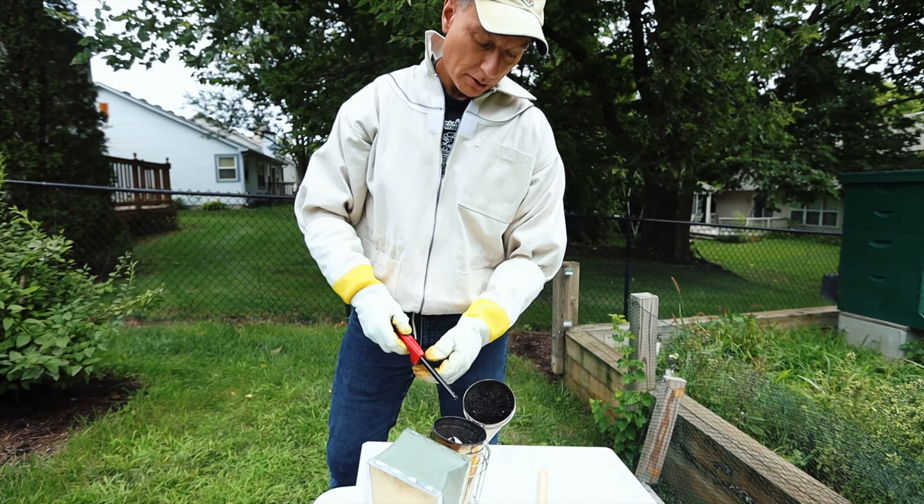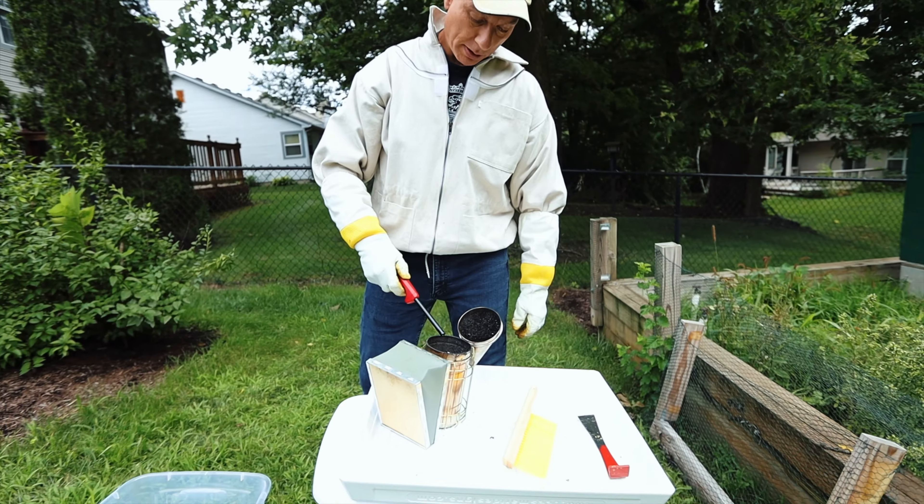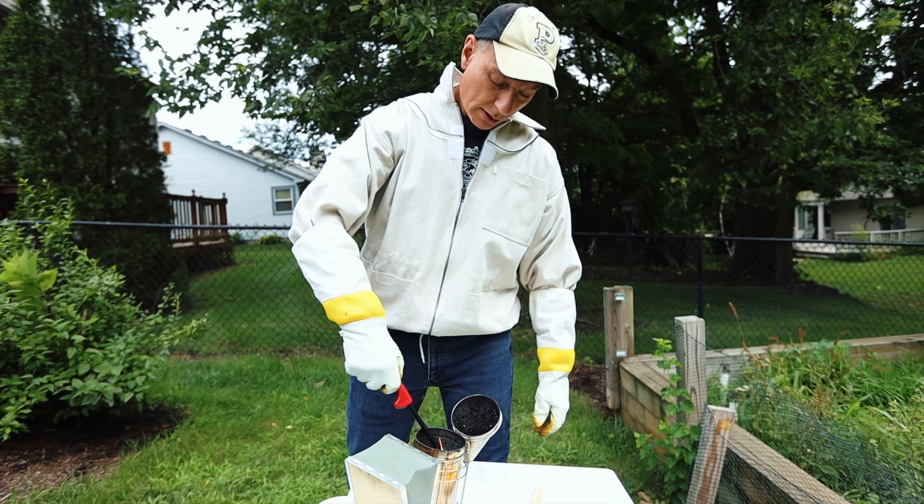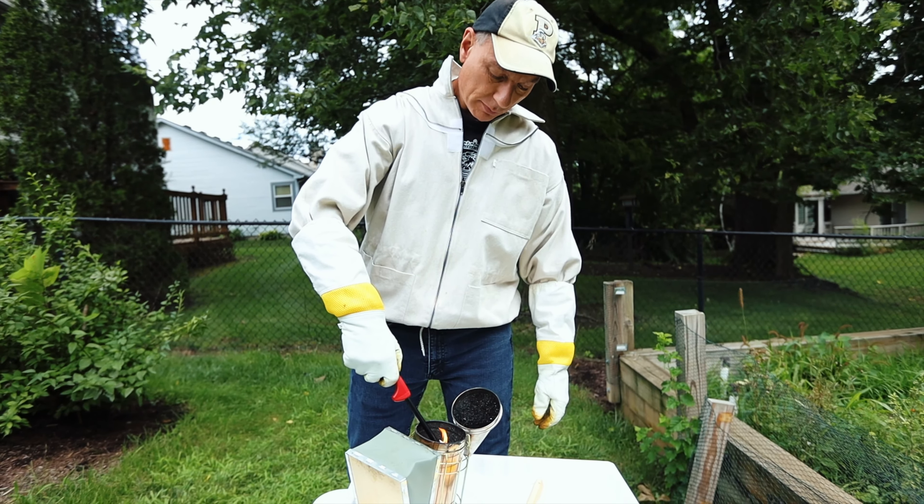We're going to start the smoker up here. I've got just some paper and some wood chips in here. People use different things for the smoke — I used to use burlap, but I ran out of that, so I'm just using some wood chips.